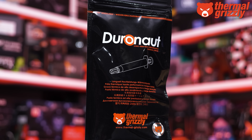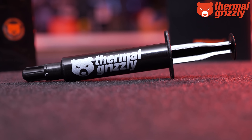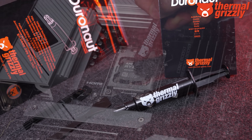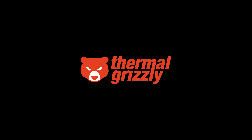Also supporting our Computex trip this year is Thermal Grizzly and their Duronaut high-performance thermal paste, offering extreme long-term stability combined with outstanding thermal conductivity. It's not electrically conductive and won't harden over time, so for more information please check the links in the video description.